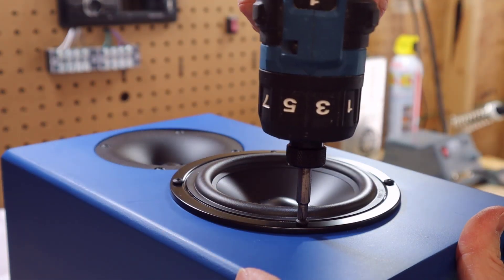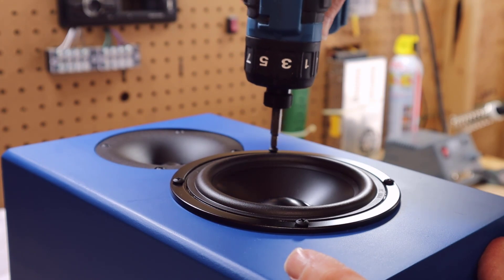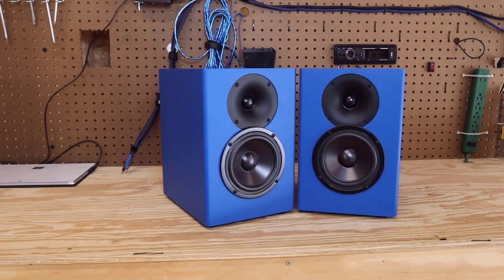Now that we've got the drivers screwed in, it's time to give it a listen and see how it sounds. I've got some YouTube approved music playing through the speakers using a Bluetooth amplifier. My listening impressions? Not too shabby. The low end is not particularly impressive, but that's fair because it's only a five inch driver. I think this would sound really good in a 2.1 system teamed up with something like a Tang Band W6 — I just happen to have one of those laying around. I'm Justin the DIY audio guy, and I will see you on the next adventure.